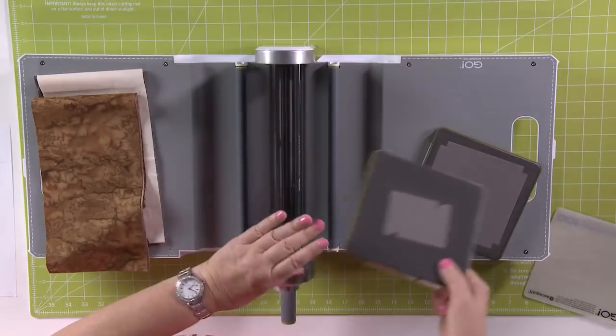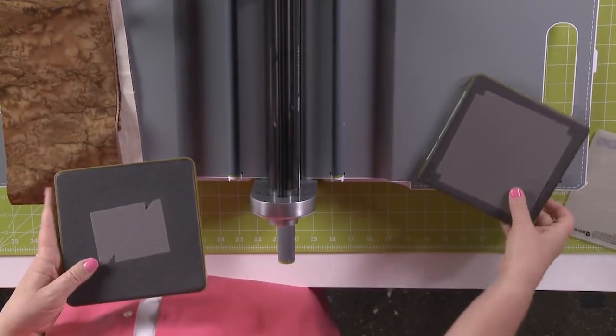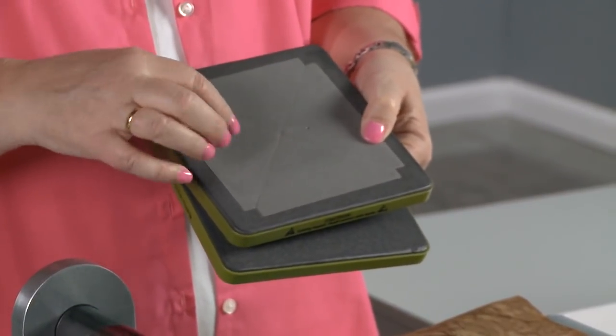All right quilters, you're ready to get cutting out your second block for month three. Remember, you can always use your rotary cutter and your ruler. I'm going to show you how to cut it on our Go Fabric cutter. If you're cutting with the Go Fabric cutter, you just need two dies: die number five, which has those half square triangles, and die number four, that has four quarter square triangles. Those are the only two dies you need from your eight-inch cube.